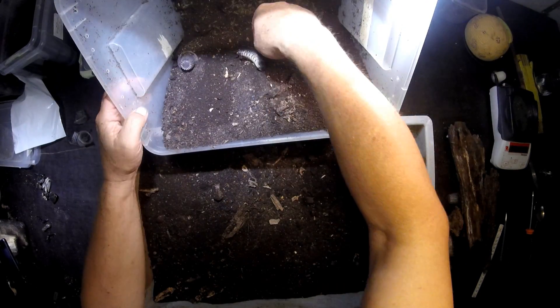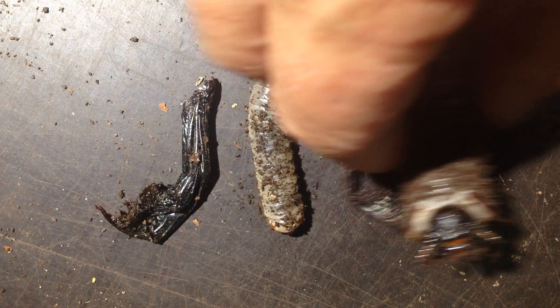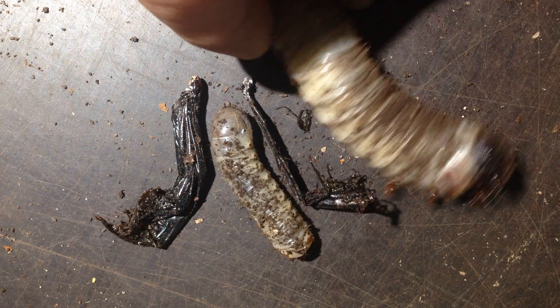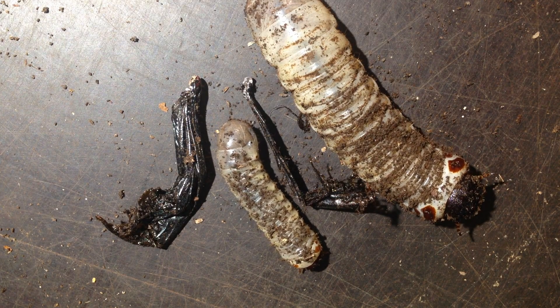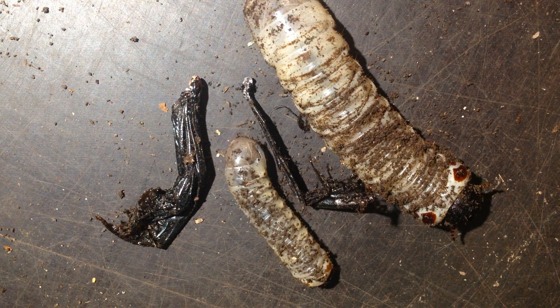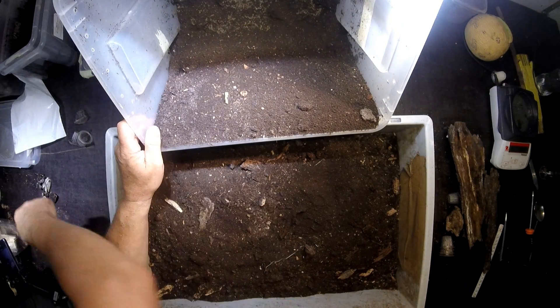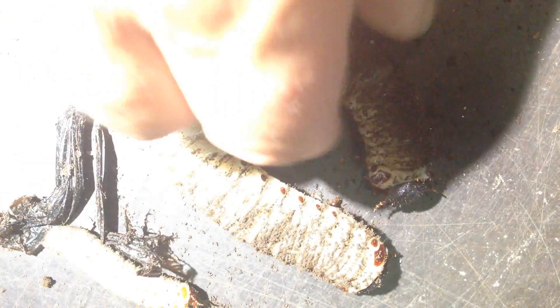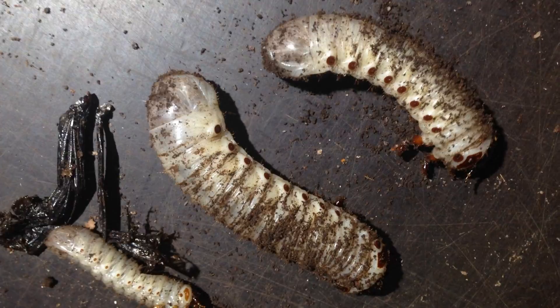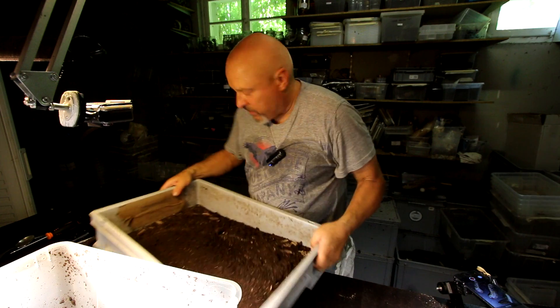Here's a bigger one — Goliathus. This one is now already an L3, but it's also not that big as it could be if it had enough to eat. Here's another one — now we also have an L3. And then we see here the bottom of the box.